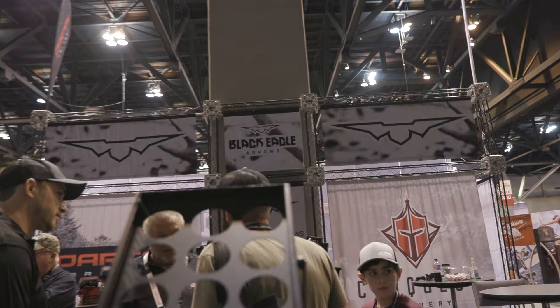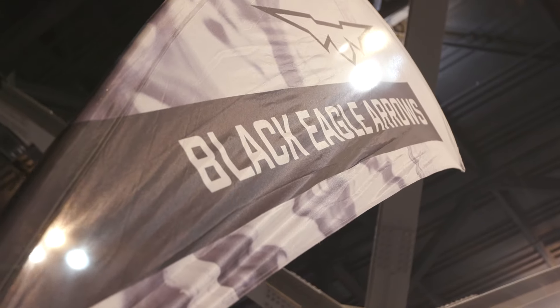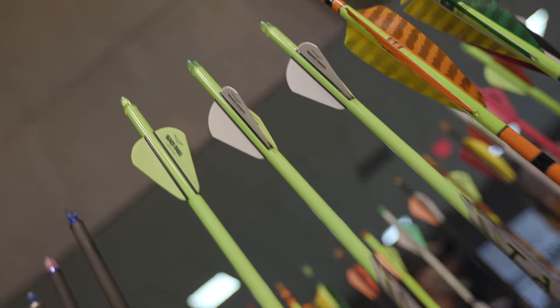Hey everybody, this is PJ Riley from Lancaster Archery here at ATA 2024. We are at the Black Eagle Darton Conquest booth with Randy Kitts. We've got a brand new arrow from Black Eagle, the Talon. Tell us about this thing.